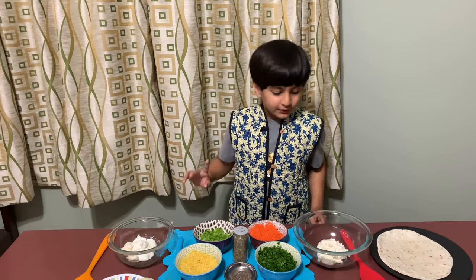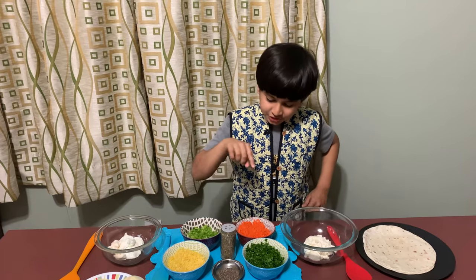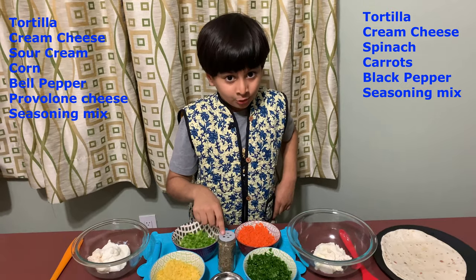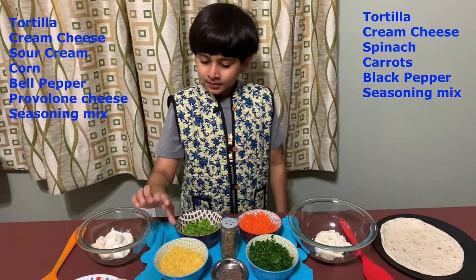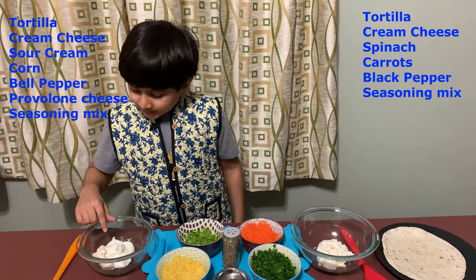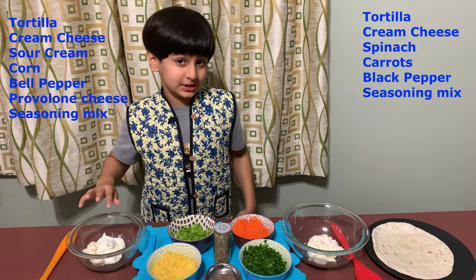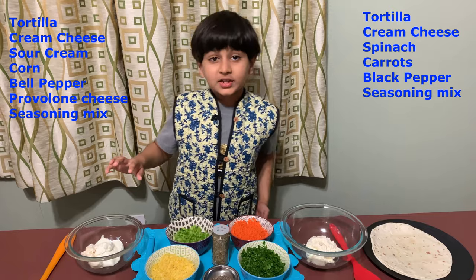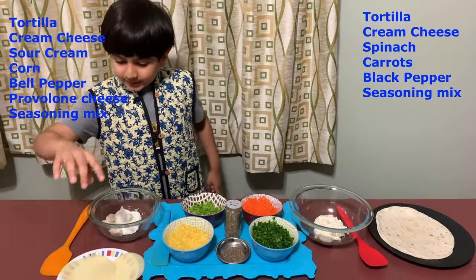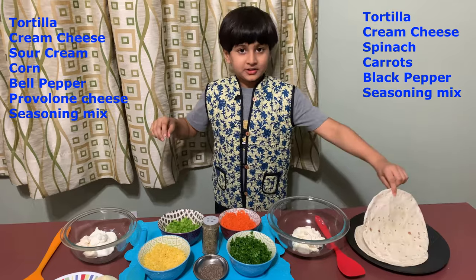First, you will need some cream cheese, chopped spinach, chopped carrots, some secret seasoning I made at home, black pepper, chopped corn, chopped bell pepper, sour cream, some salt — I already have salt in my cream cheese but you can add more — some cheese slices, and some tortillas.